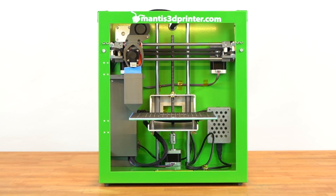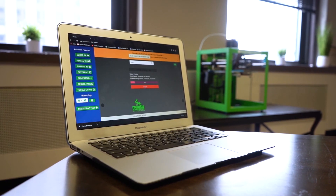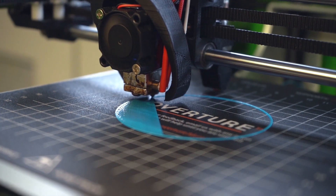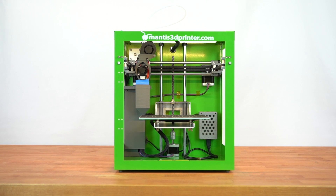The Mantis eliminates the hard to learn aspects by automating every step of the 3D printing process. But don't fear, makers — you can still get under the hood and change all the normal settings you're used to if you so desire.